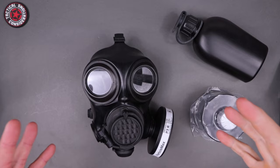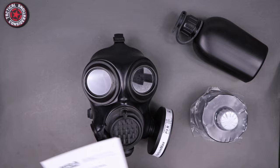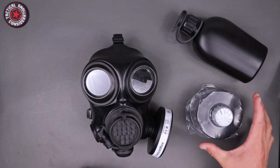We're going to talk about the CM7M mask from Mira Safety, what you're going to get with it, and explain what it does. As far as what you're going to get: you'll get the mask, the instruction and use manual, and the canteen — but you will not get the filters. I have filters here to show you so you can understand the different sizes and how they can be worn.